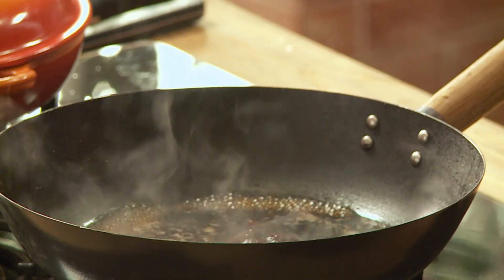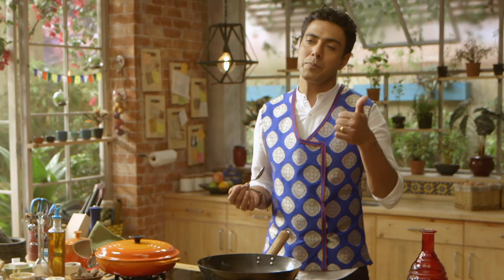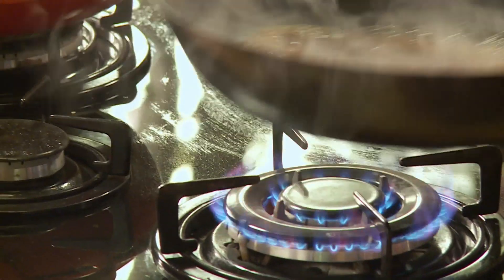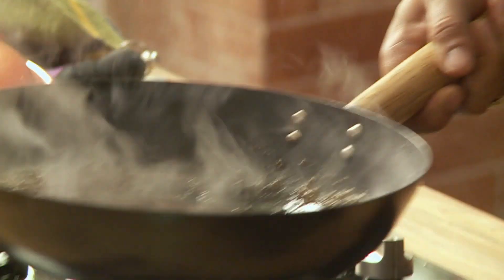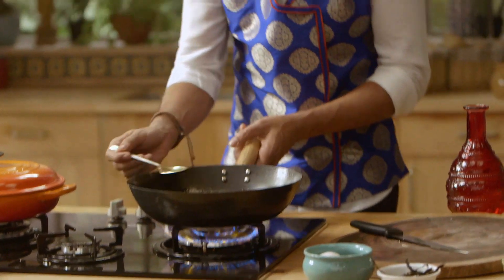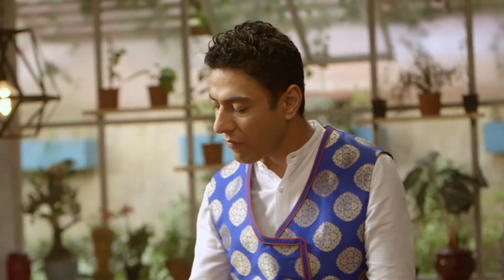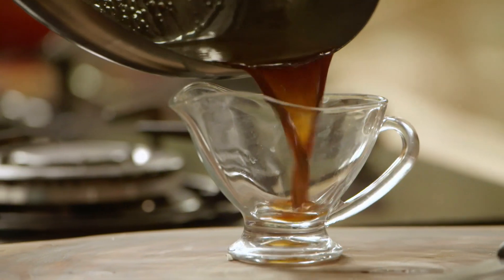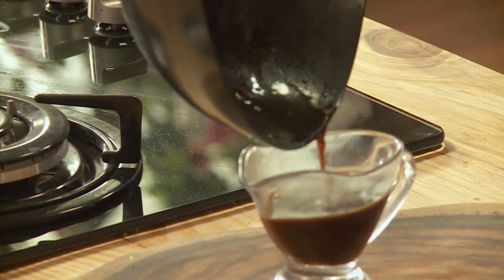Let's add a little bit of it here. There are some things you should sit and salute — like Bangal ki ilish, Lucknow ka galoti kabab, and Korea ka gochujang. The sauce is ready.